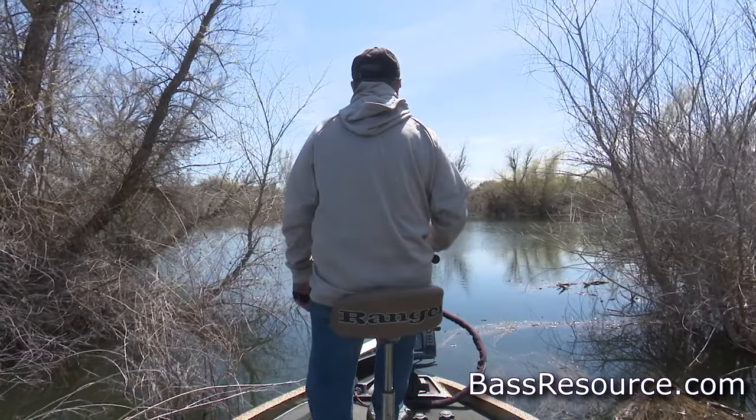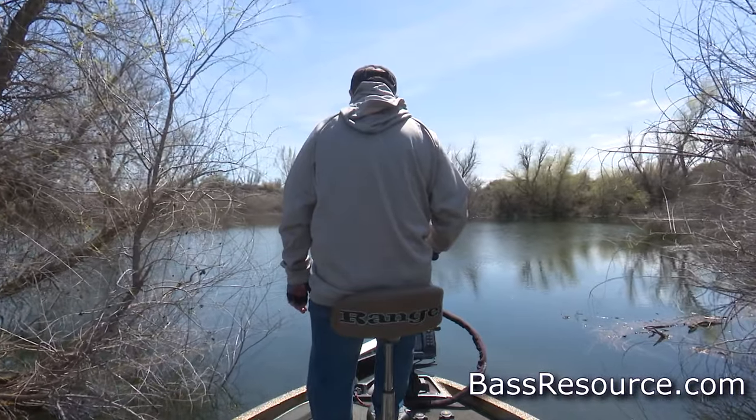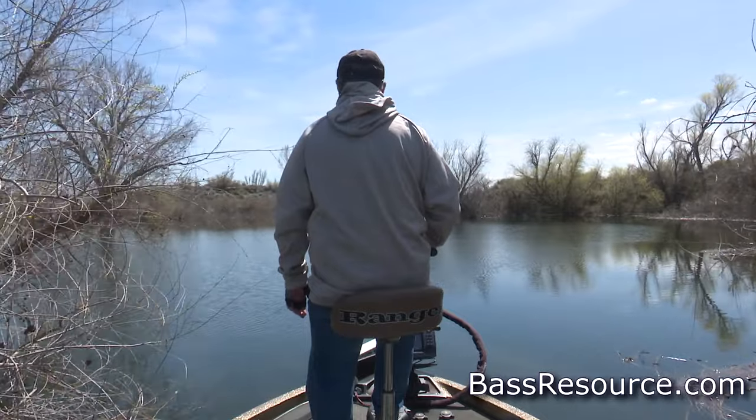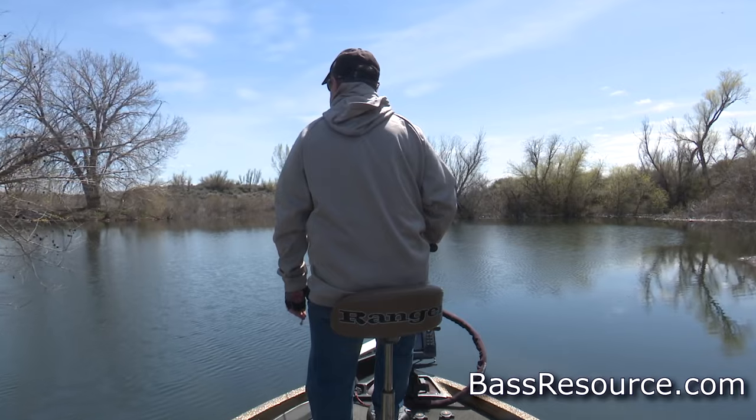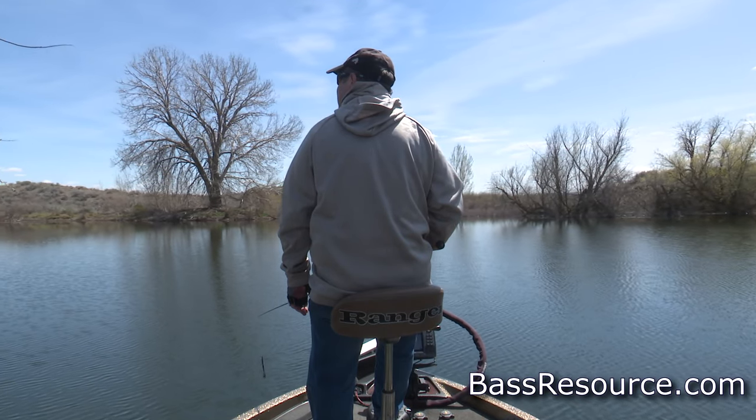Another way to save money: manufacturers are pumping out new models two or three times a year because the technology is evolving so quickly. To make room for the latest models on the shelves, they put the current ones on sale. If you buy last year's model, you can get a great deal — they're on sale and have all the gadgetry you want, except for the very latest stuff just coming out. Keep in mind that oftentimes when you buy brand new with all the frills, by the time you have it installed, a newer model has already come out, so yours is already obsolete.